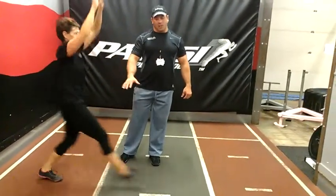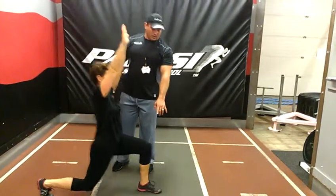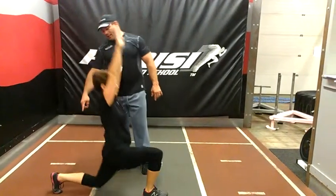We're going to stretch out that hip, getting close to 90 degrees. Her toe stays behind her foot, and her back leg does not hit the ground.